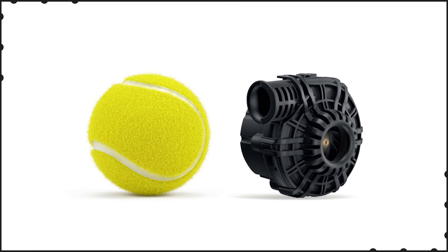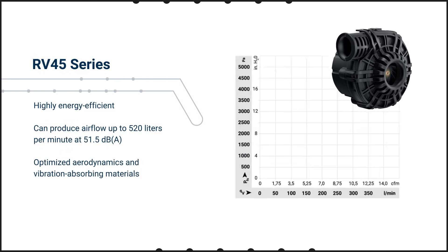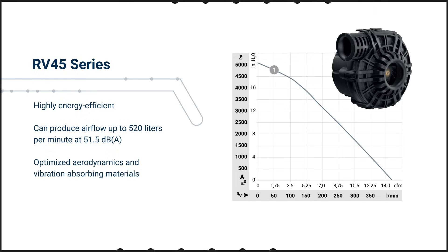The RV45 series has very compact outer dimensions — it's about the size of a tennis ball. It is highly energy efficient and can produce airflow up to 520 liters per minute at a whisper-quiet noise level of just 51.5 dBA. The low noise operation is driven by optimized aerodynamics and vibration-absorbing materials.